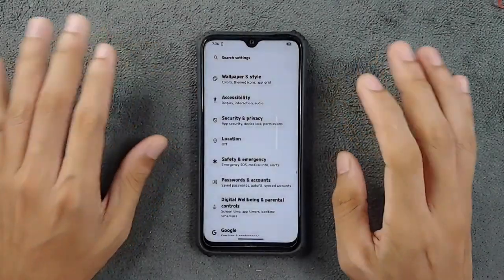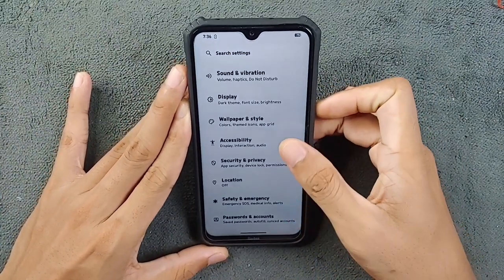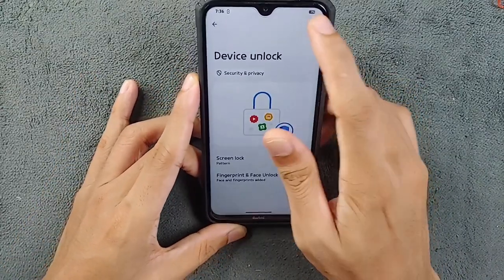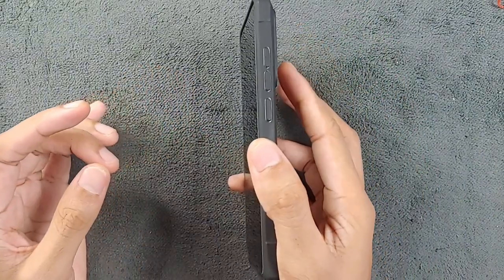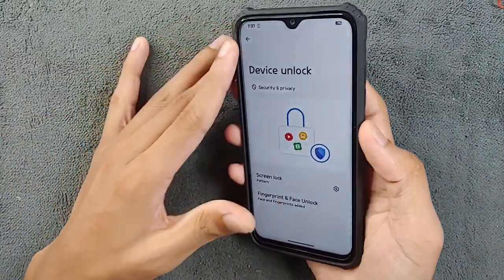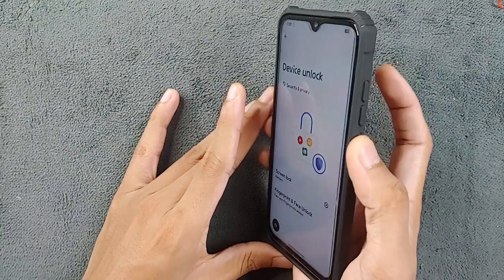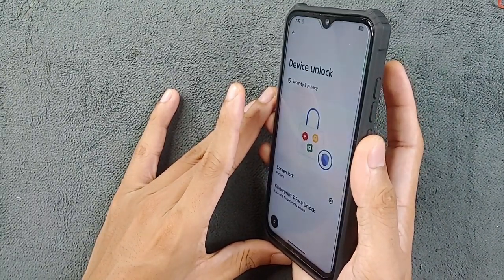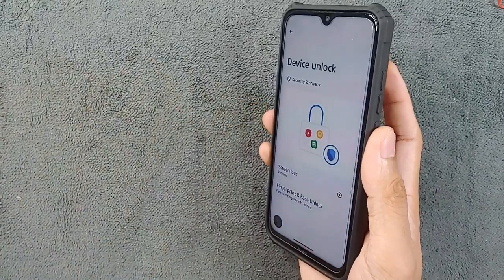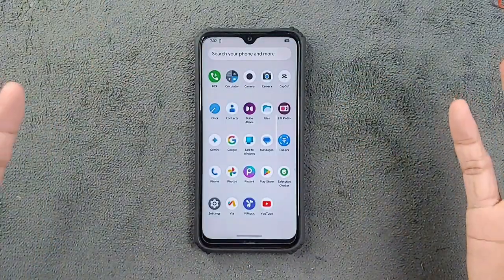Now, onto a particular issue I've encountered with this ROM. While we do have face and fingerprint unlock, and I've enrolled both, for some reason the fingerprint is really slow. As you can see, when I tap it takes time — not every single time, but most of the time it takes a little while to unlock the device. The animation isn't slow; the unlock itself is slow. It takes about two seconds to unlock the device, which is a noticeable issue.